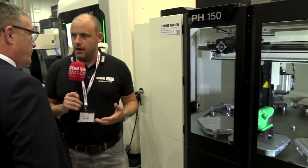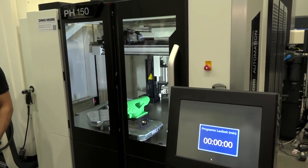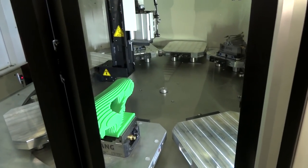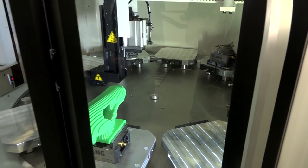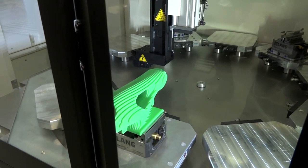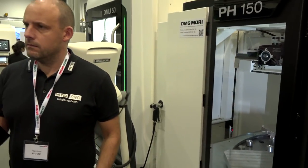Let's move on to the automation. You've added the PH150 — this is a DMG Mori solution, not third-party. Why did you introduce this? Mainly because automation and unmanned operation is becoming much more popular, mainly because it's more expensive to employ people and skilled people — which you don't need to with this. And it fits very well with this machine.